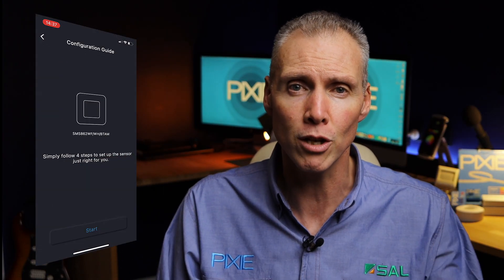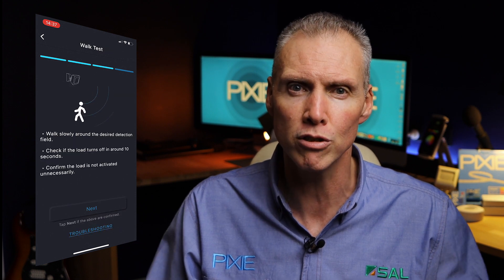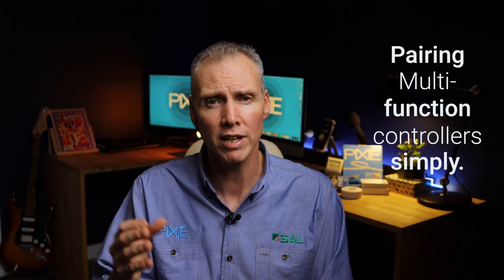When installing either the indoor PIR sensor or the outdoor IP66 PIR sensor, you'll find a great new configuration wizard in the Pixie Plus app that takes you through step by step to set these up. Let's talk about pairing — specifically pairing these sensors to a multi-function switch on the wall.